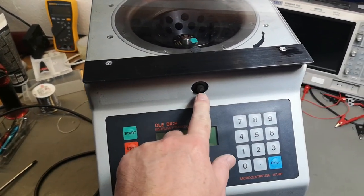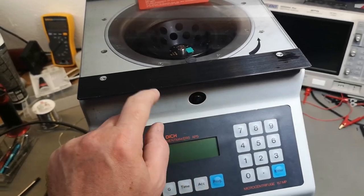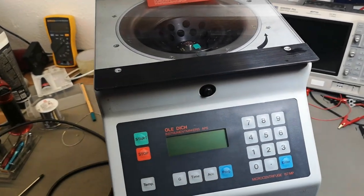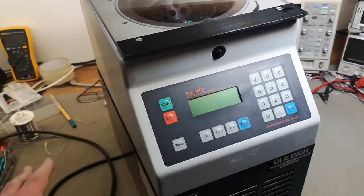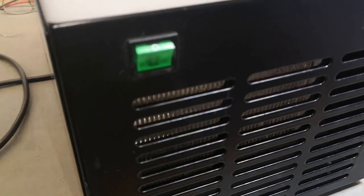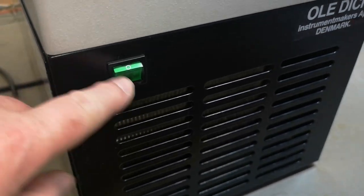There's a button to push but there's no effect at all — there's a click and it locks, but the lid is not able to open. There's also a power switch on the front that has no effect — I cannot move it at all.